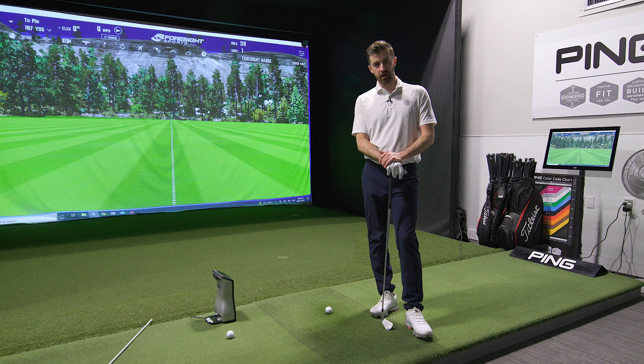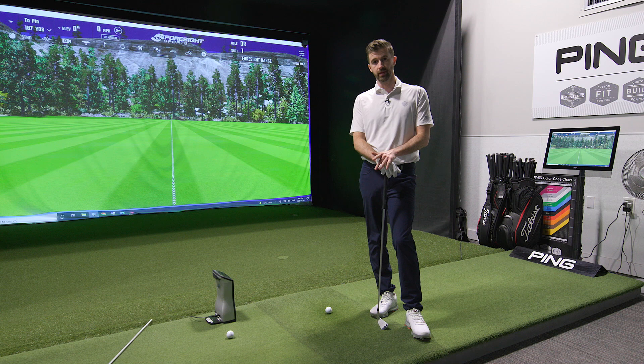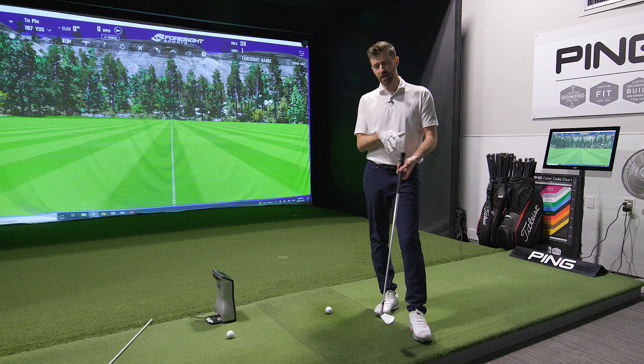I came in today to hit a few drivers and look for a new three-wood, but doing some warm-up I realized my swing is pretty rusty. It's been nice the last few weeks doing some travel — going to UGP in California, doing some work in Florida, and working with Larry up in Toronto. But I'm realizing I haven't had that much time to actually apply some of these drills.